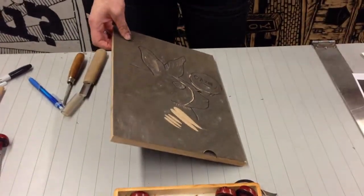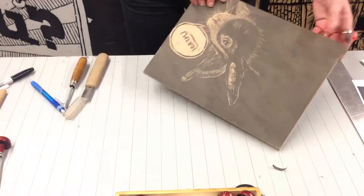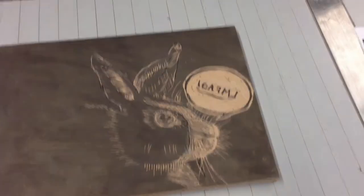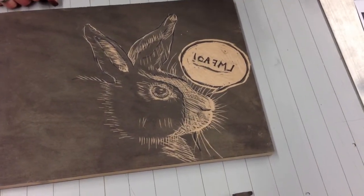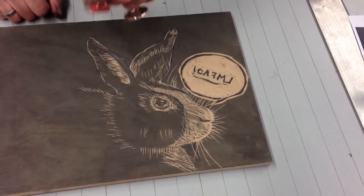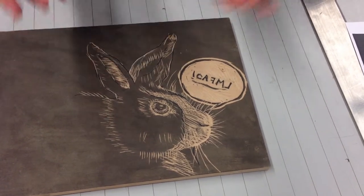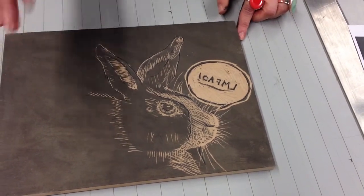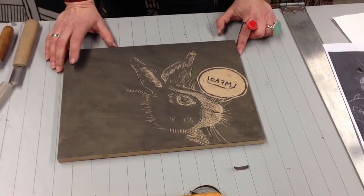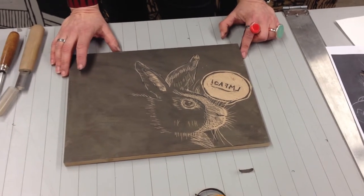Just to show you what it looks like — there's the bunny carved. You don't have to go super deep. We're just going to be rolling the ink on the surface, so as long as you go deep enough that the roller won't get ink in there, you don't have to dig all the way through your block. These are quite shallow lines. And that should do it. Thanks.